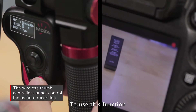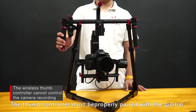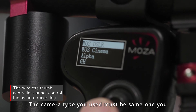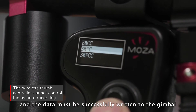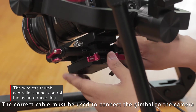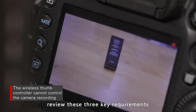To use this function, three requirements must be met. The thumb controller must be properly paired with the gimbal and able to control the gimbal's movement. The camera type you used must be the same one you selected via the thumb controller, and the data must be successfully written to the gimbal. The correct cable must be used to connect the gimbal to the camera. If the thumb controller cannot control the camera's recording function, review these three key requirements.